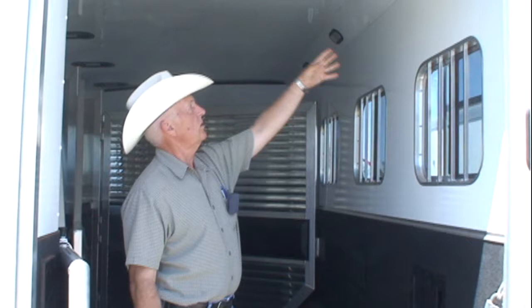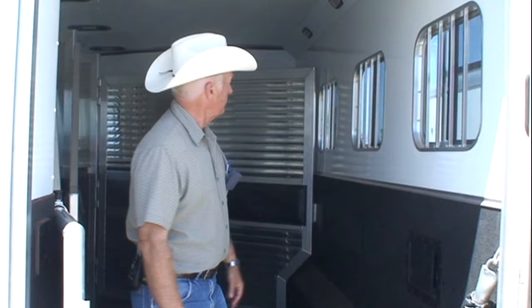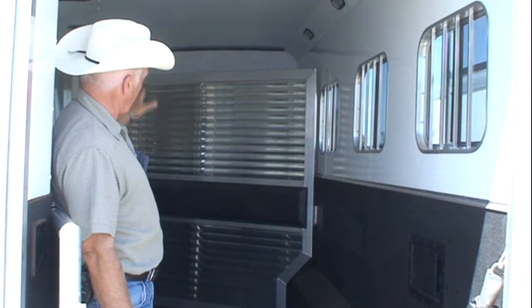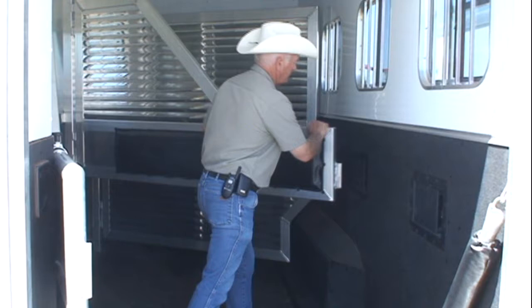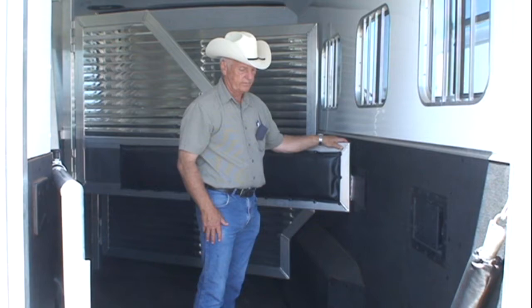Inside, please notice that the sidewalls are insulated. The corners and the roof are all insulated in this trailer so that your horses will be a lot more comfortable on hot days. Also, please note this beautiful full first stall gate that goes from above the horse's head almost to the floor. The gates swing shut on the Sooner patented slam lock — nothing sticking out to catch your horse, and a very heavy duty locking system.